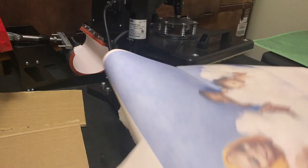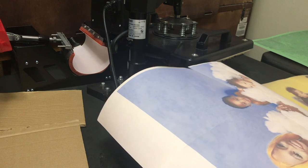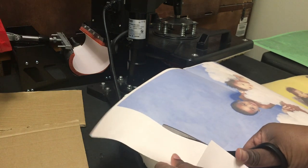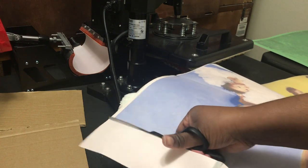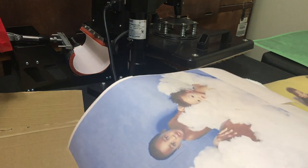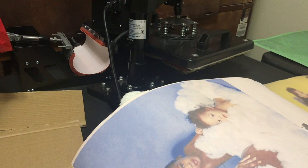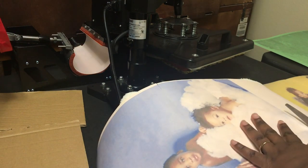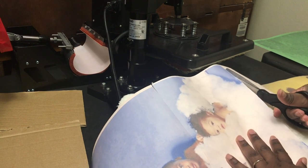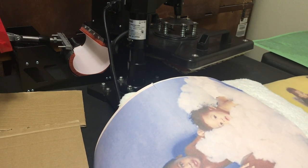First of all, it's best if you remove the little excess paper so you can actually see where you're placing the image. If you don't remove it, it's harder to see. Also, if you remove it, you can take it down more easily. I'm using a small heat press — I think this heat press is a 15 by 15.